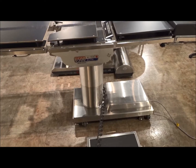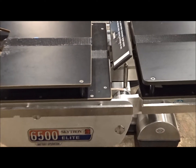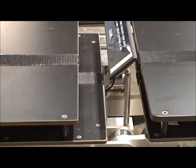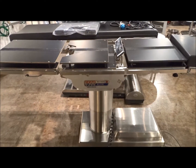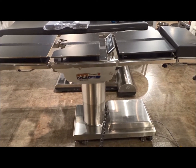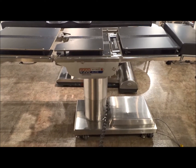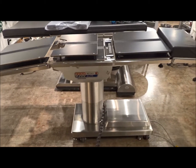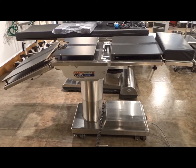It also has the kidney up function, which is going to go up five inches, so you do have that feature there as well. The 6500 is one of the newest in the refurbished used categories, and these can also come with stirrups.